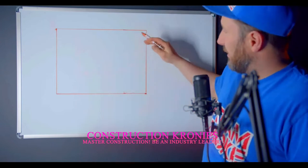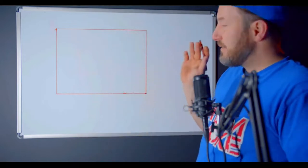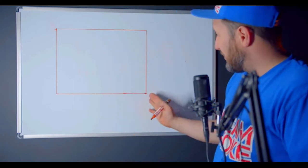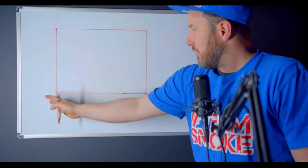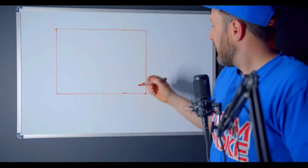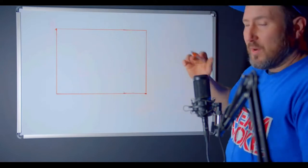Now we have our exteriors framed, and it's going to be square because you took your numbers and layouts from center, and came out the same all the way. Each run — this corner, this corner — you're going to come out the same. It could be different from side to side, but within each run it'll match.